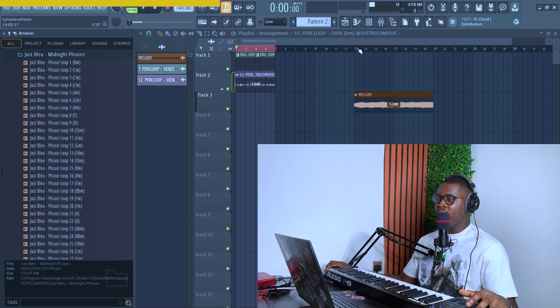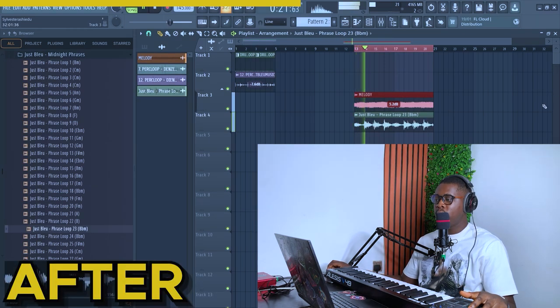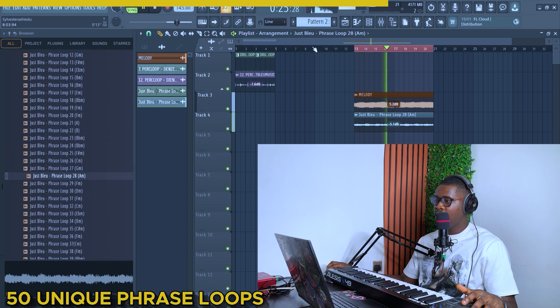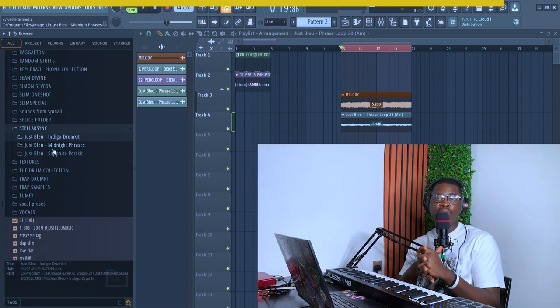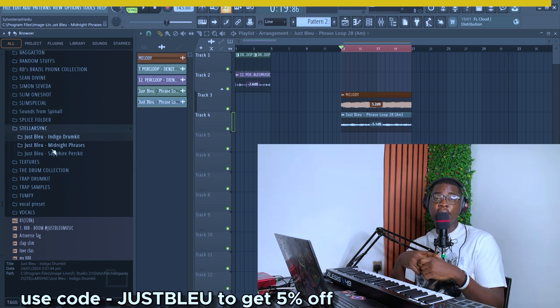The second thing here is phrases for your melodies. If you're finding it hard to come up with counter melodies, this is going to help you. Here is a melody I made. Just like that, we have a top-line melody. You can get the Stellar Sync bundle on my website — link will be in the description. Use code 'justblue' to get 5% off.